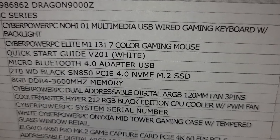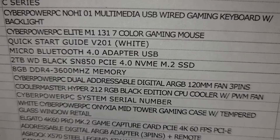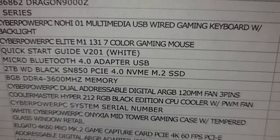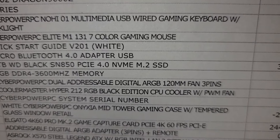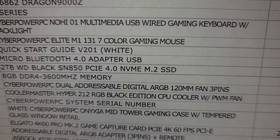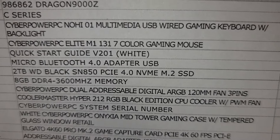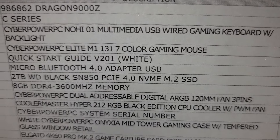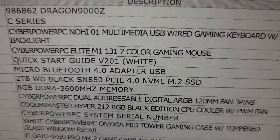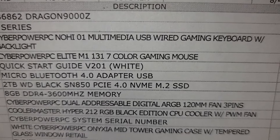It's got the Cooler Master Hyper 212 RGB Black Edition CPU cooler with the PWM fan, and that's the whole setup as you can see right there. Of course, it's the Dragon 9000Z — this is an awesome setup, you guys.